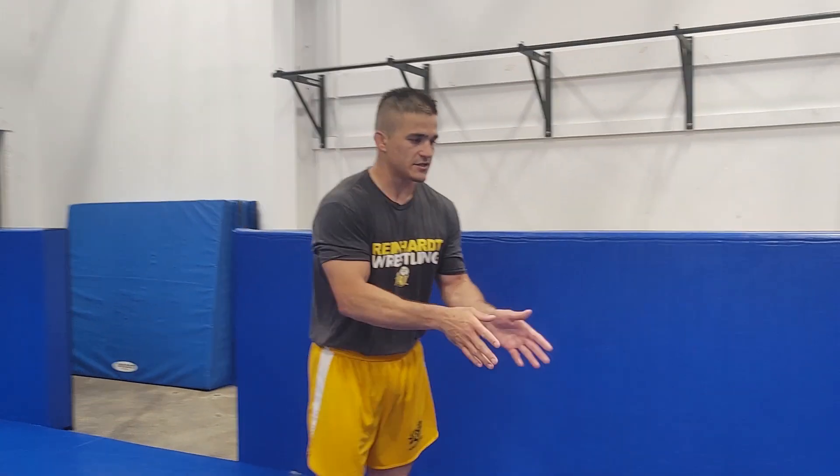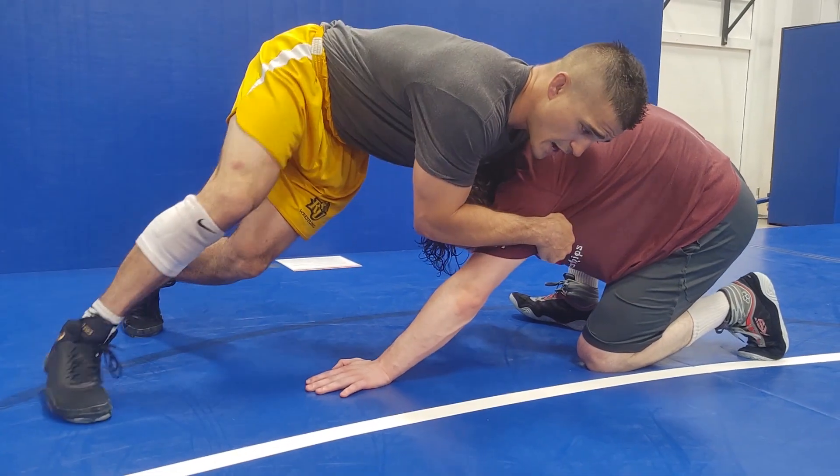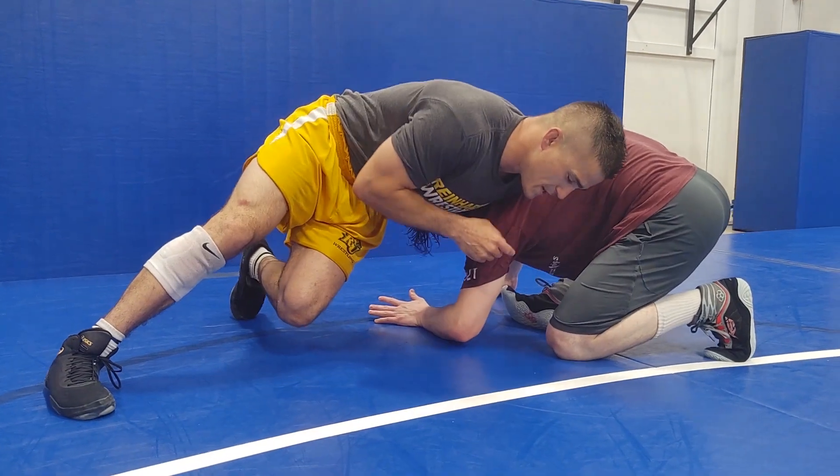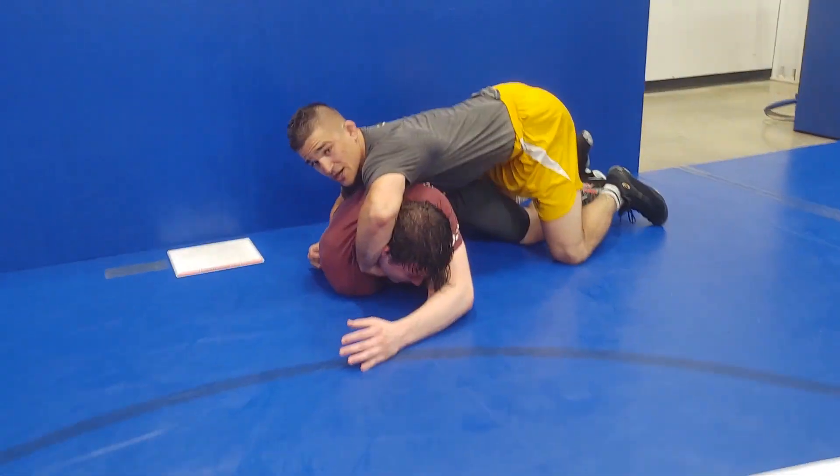Same exact concept with this. I'm in my front headlock, I'm pressuring in hard, I'm going to juke this way, jab step, shoulder goes over shoulder, jump down, keep his chin — two points.